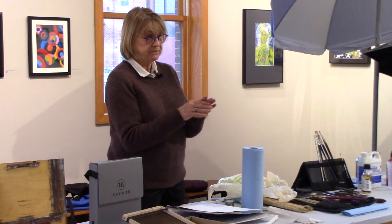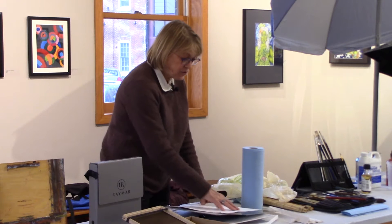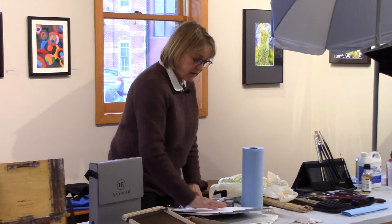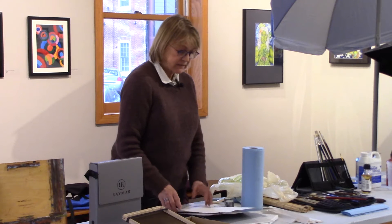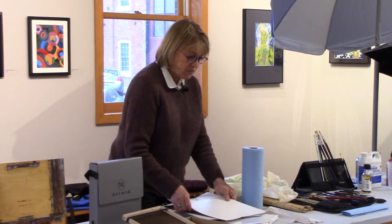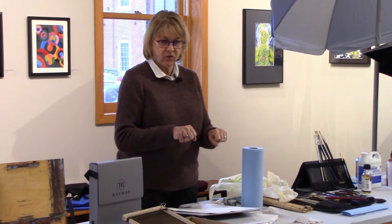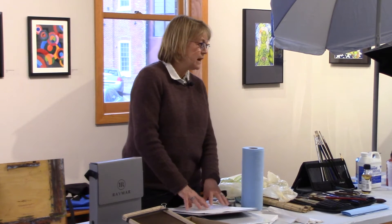Then go to Blick or Wet Paint and get a neutral pH paste — a bookbinder's paste. It's the consistency of Elmer's glue; you can thin it with water if it gets thick. You paint or roll it on the back side, put it on your ground, and press it out. When I make panels that aren't painted on, I use a brayer — which looks like a rolling pin or a paint roller. But be careful if it's already painted that you don't push the texture of your paint strokes down.